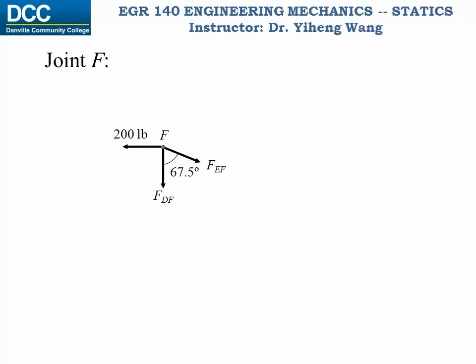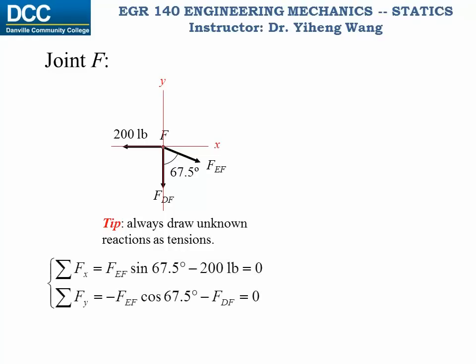Now we draw the free body diagram of joint F, noting all the forces — known and unknown — at the joint. I suggest that you always draw the unknown force in the member as if they're in tension. This is because tension is considered as the positive internal normal force. Therefore, after your calculation, if the calculated force is positive, then it means it's a tension force. If your calculated result is negative, then this force is a compression force. We put the free body diagram in an appropriate coordinate system and write our two force equilibrium equations — one along the x direction and one along the y direction — and from these two equations we can solve for the two unknown forces. Force F_EF is positive, indicating tension, noted by T, and force F_DF is negative, indicating compression, noted by C.